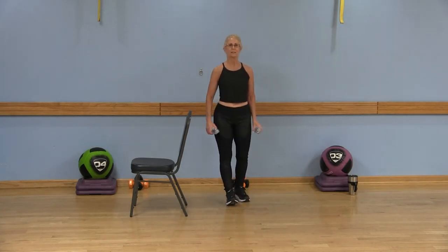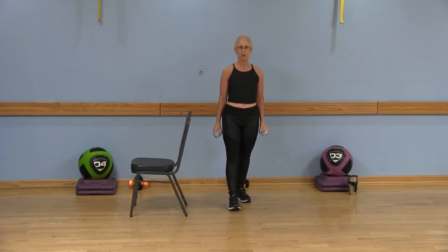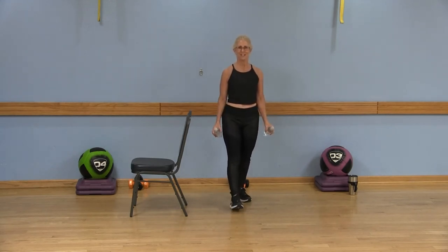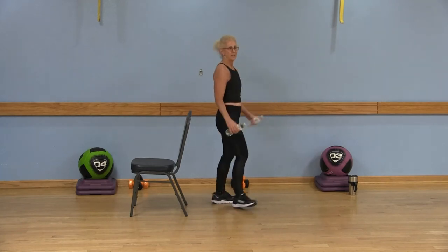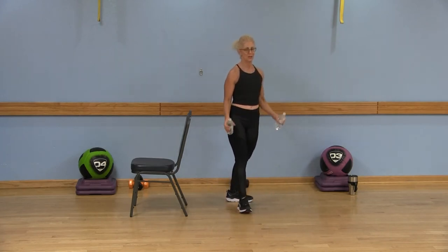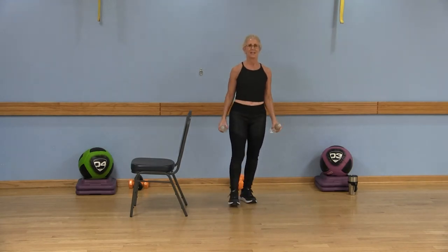That left leg is going to be in front. Pulling that belly button into the spine — left foot in front, right foot behind. We're going to stay with that curl, but the left heel and right toe. Left heel and curl, left heel and curl — now you're squeezing the bicep. Left heel, right toe, left heel, right toe. Give me two more: curl, last time, curl. Nice job — roll those shoulders back and down.